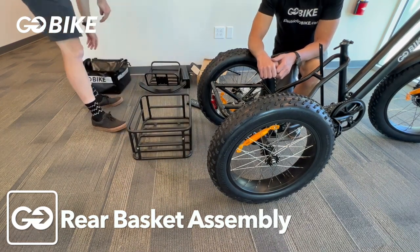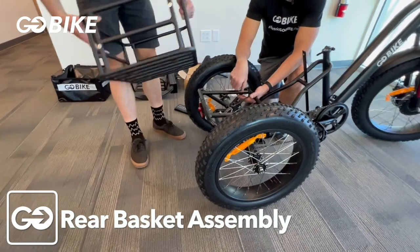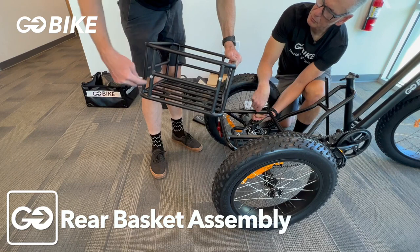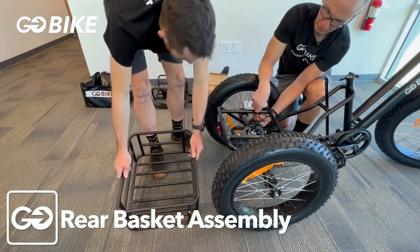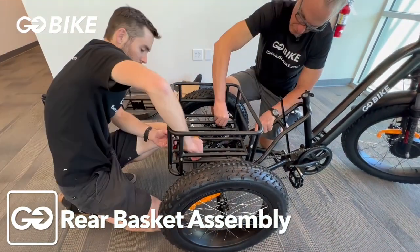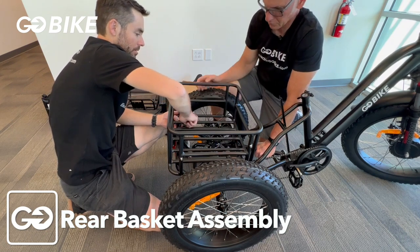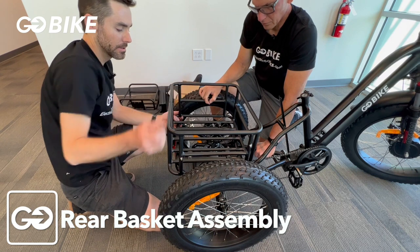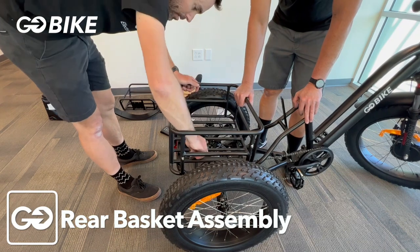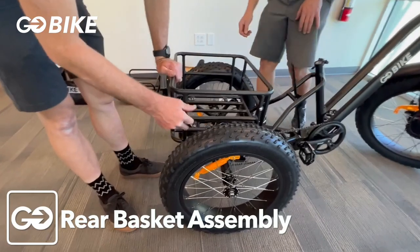The side with the higher bolt is going to be the front of the basket. Tighten up all your bolts for your rear basket. Now remove the hardware to mount your side fenders.